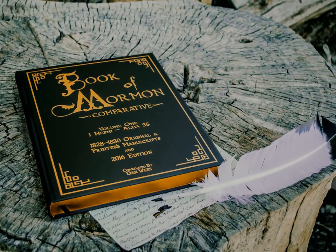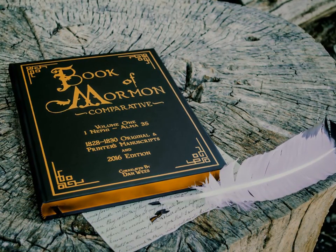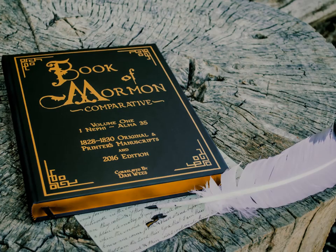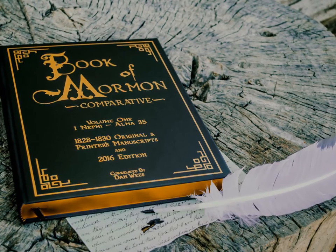This copy of the Book of Mormon Comparative is volume one. It covers 1st Nephi through Alma 35. I'm presently working on the remainder. Thank you for watching this presentation and for your support of this type of research.